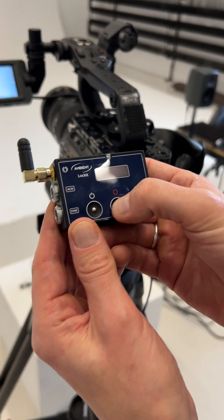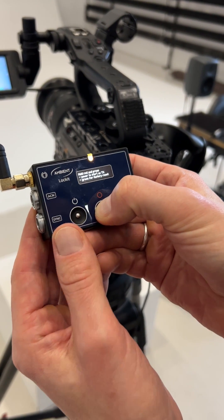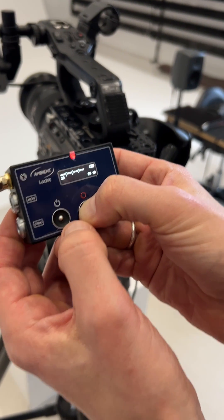First, start up one of your lockets or nano lockets in TX mode by holding red, then pressing the power button.